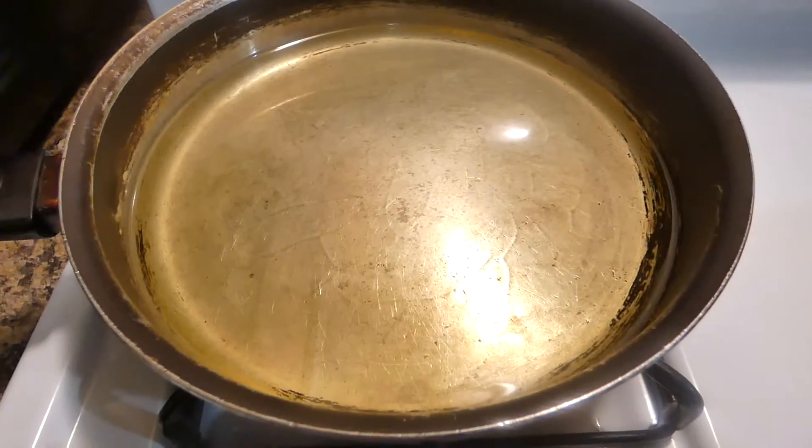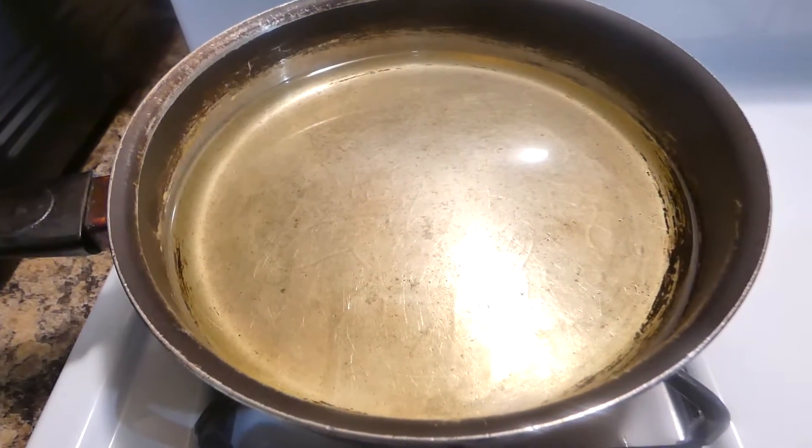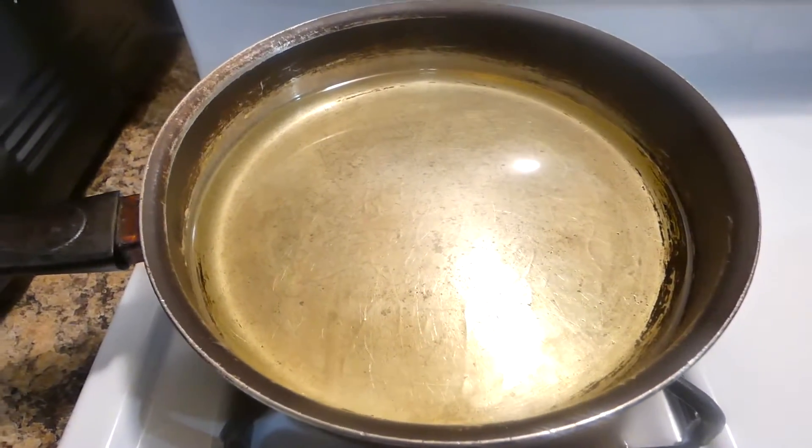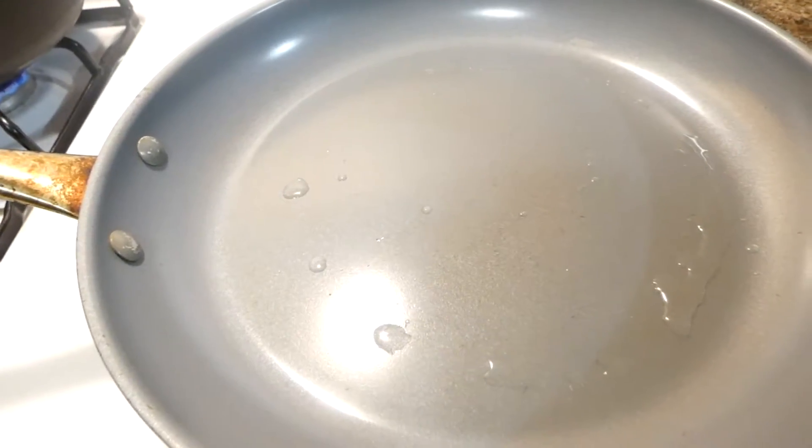So in this pan I just have some canola oil heating up. If you want you can use whatever type of oil you like — I just prefer canola oil. And I have this pan getting hot as well. I'm getting ready to brown my ground turkey.